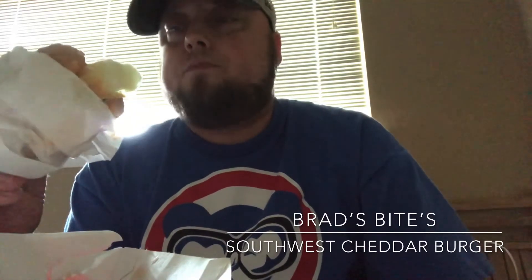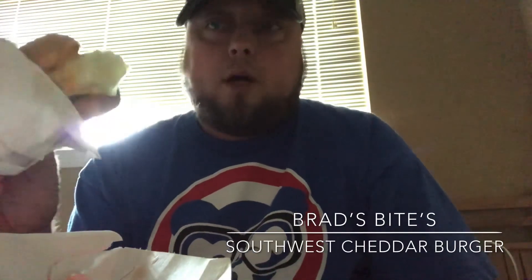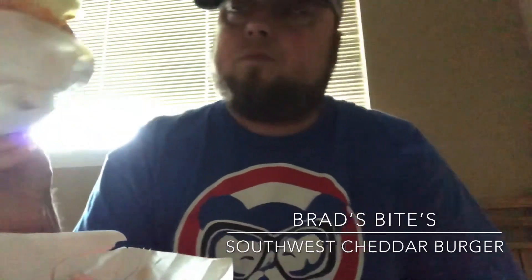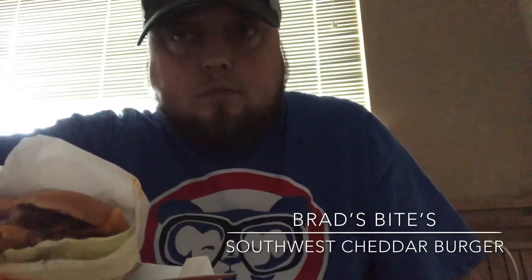Again, that's the Southwest Cheddar burger from Jack in the Box, guys. Go check it out if you want. That's the review, guys. I will talk to you later. Peace.